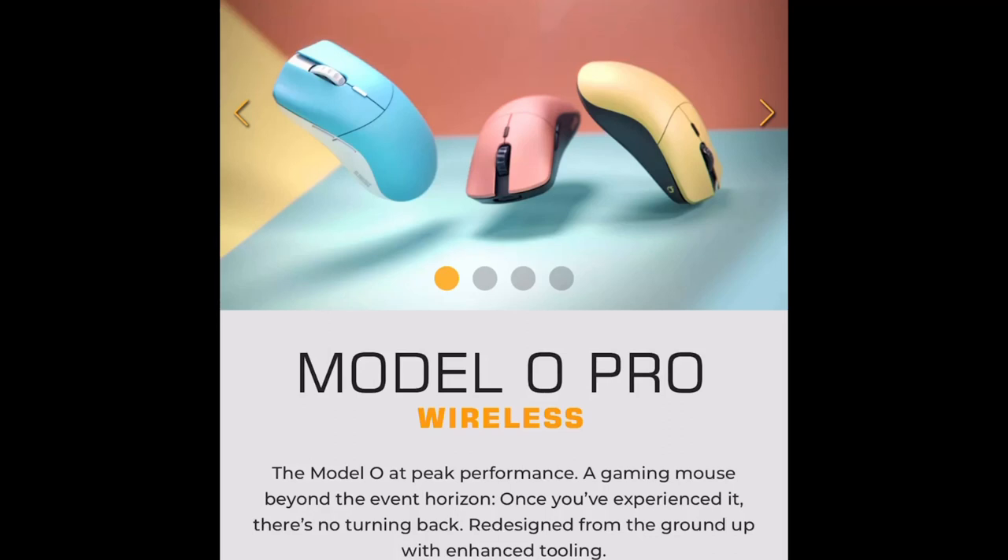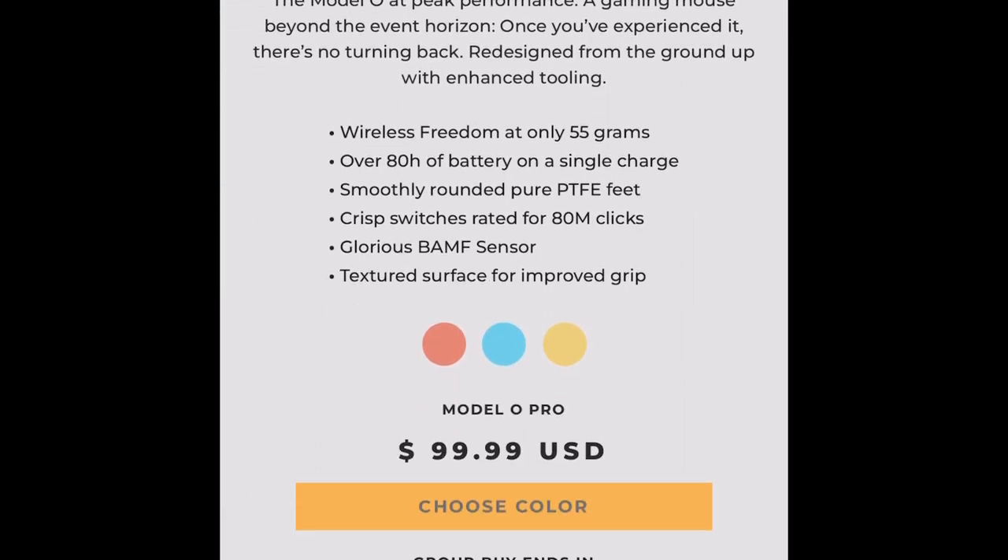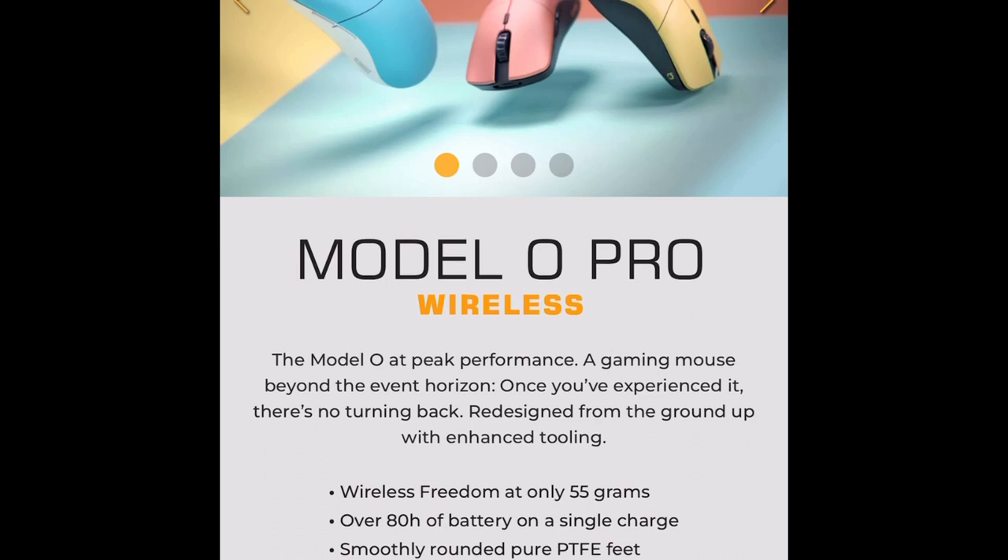Now I'm sure that many of you have heard of the Model O Pro Wireless by now. Some people have already started posting YouTube videos about it and what they think of it, but it hasn't even been released yet. Here are my thoughts on it.